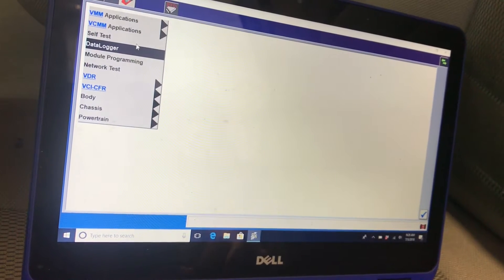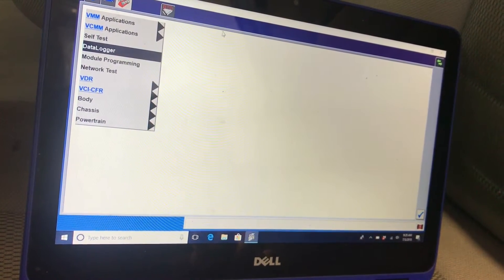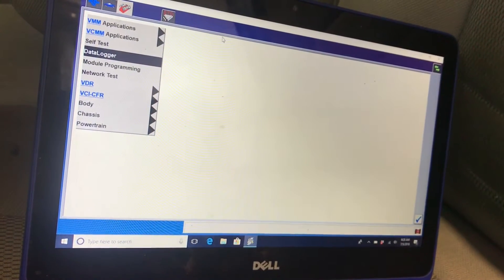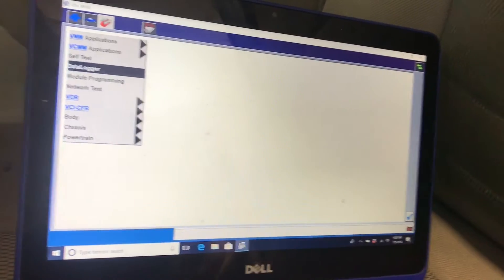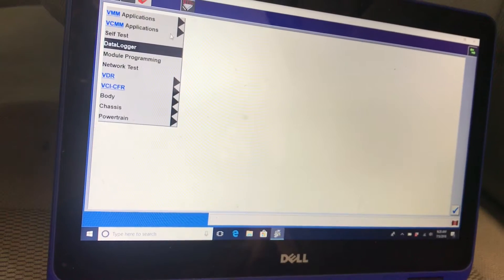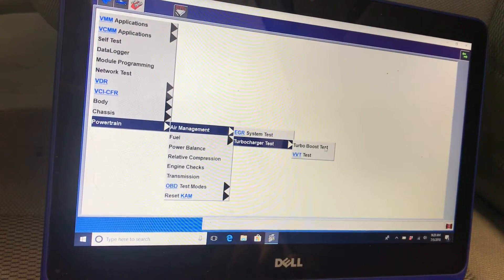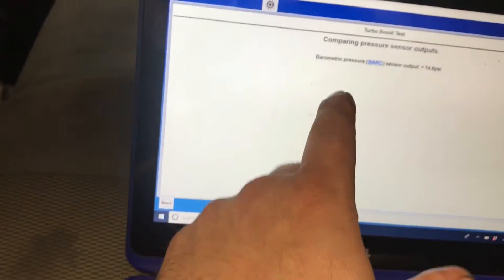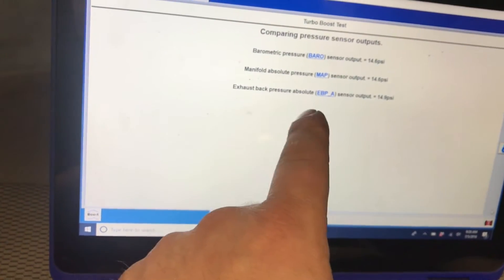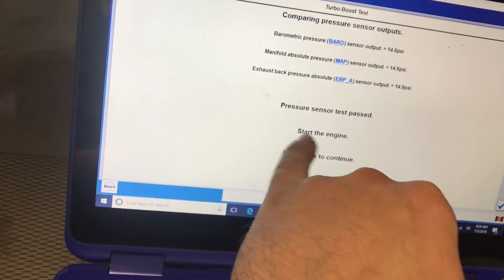Those are the two PIDs I don't really trust on the SCT X4. It's a great tool but it's a shame they couldn't include FICAM sync and fan clutch speed. Now we're going to carry out the air management test - this is how you'll get those other codes. We'll do a boost test. It's going to look at your barometric pressure sensor, MAP sensor, and exhaust back pressure sensor. You want to be within about two pounds - pretty close. Everything will pass. We'll go ahead and start the engine.